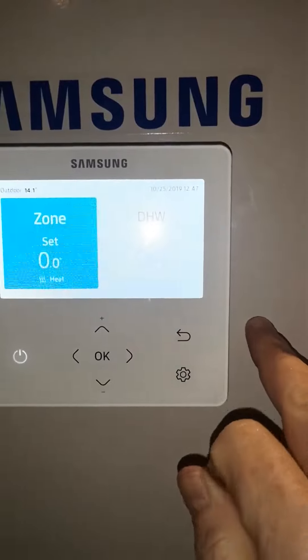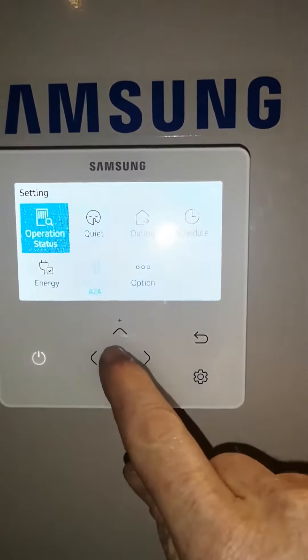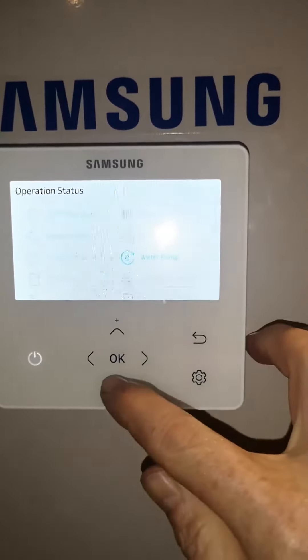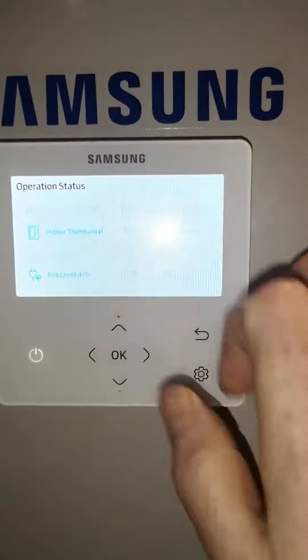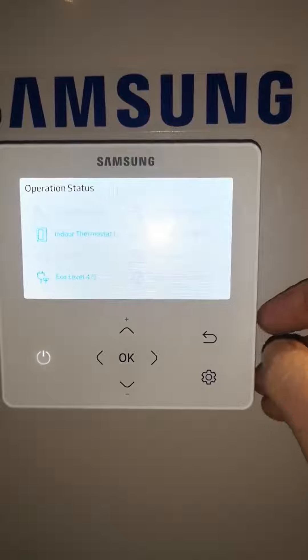If you go back and press the gear button you can see the operation status. If you press OK it tells you what's happening. In this case our water pump is running and our indoor thermostat is on — this is useful information if you have any problems.